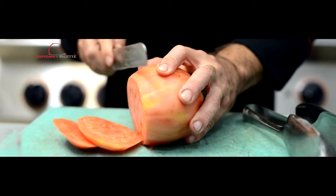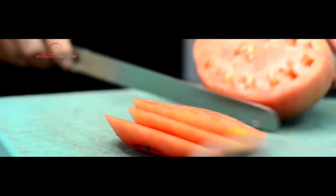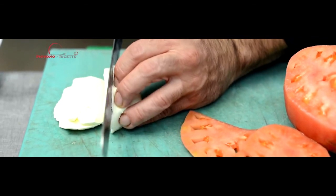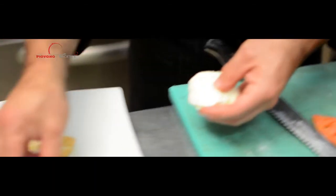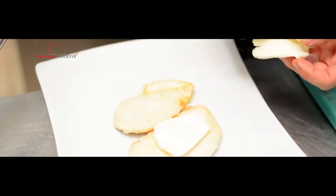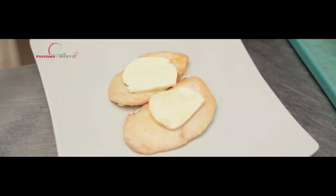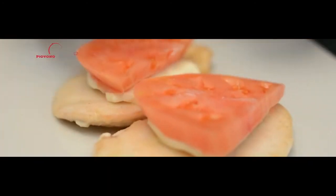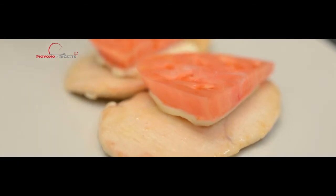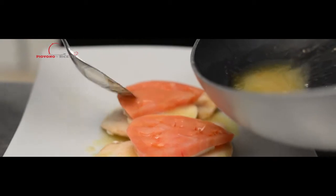Prendete il pomodoro di Belmonte e tagliatelo a fette. Fate la stessa cosa con la mozzarella. Iniziate la costruzione del piatto partendo dalle fettine di pollo. Ponetele nel piatto da portata e aggiungete la mozzarella: il calore della scaloppina favorirà il fondersi della mozzarella. Terminate la composizione con l'aggiunta del pomodoro di Belmonte, aromatizzato con l'origano e le foglie di basilico fresco.